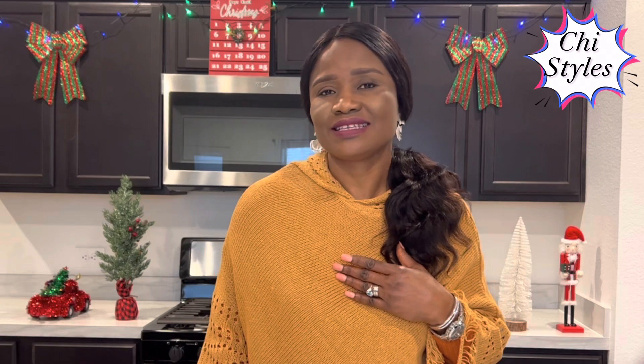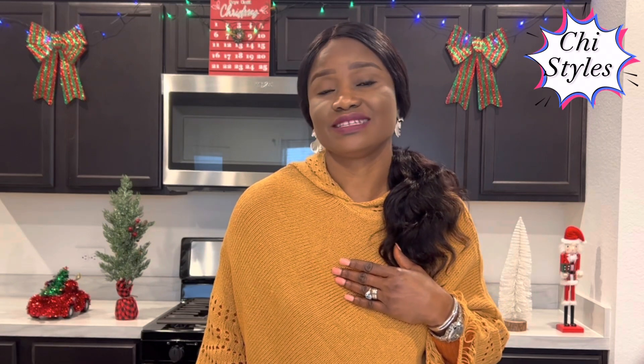Hello everyone, how are you all? Good to have you back in my channel. I hope you all are doing very good and I hope you are enjoying this holiday season. I am enjoying the holiday season because I love it. Today I am going to be showing you how you can make chin chin for the holiday.